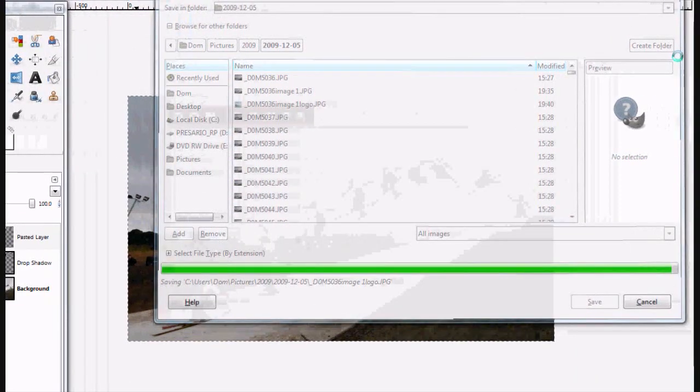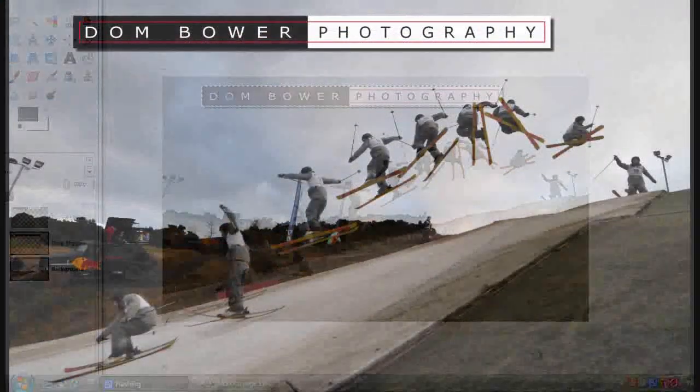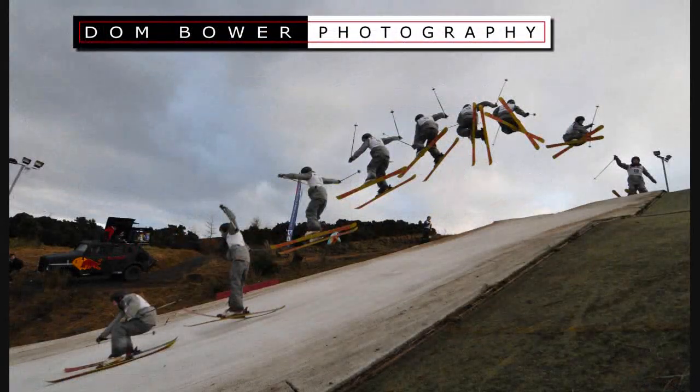I advise all of you to go use a tripod, get out there and find something cool to take photos of like this. Send me your examples. Thanks, cheers, bye.